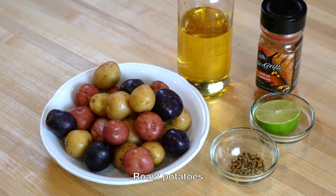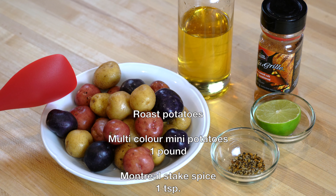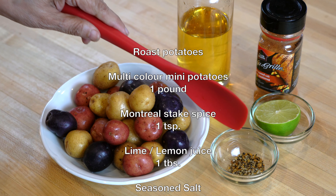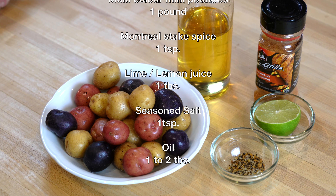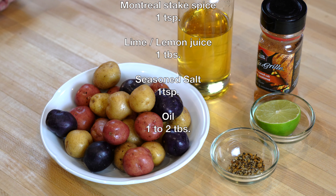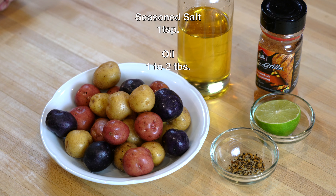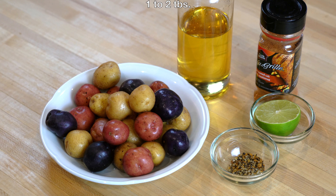Let's start with the potatoes. I have here one pound of unpeeled tri-color mini potatoes. To season them I have one teaspoon of Montreal steak spice, one tablespoon of lime juice, and one teaspoon of seasoned salt. You can substitute any other herbs or spices of your choice, and we will also need one to two tablespoons of cooking oil.